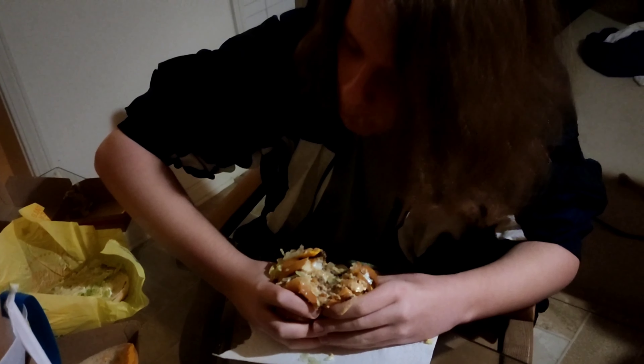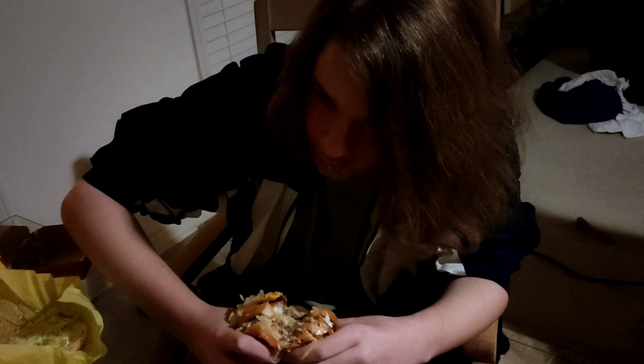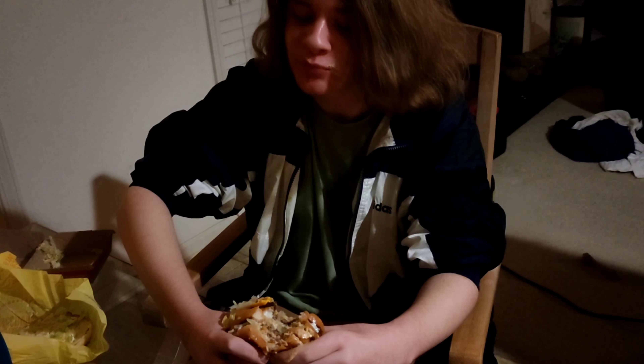Today I'm going to be eating the Land Air and Sea burger from McDonald's — a McFish, Double Big Mac, and a chicken sandwich all in one. It doesn't come pre-made, sadly; you have to make it yourself.